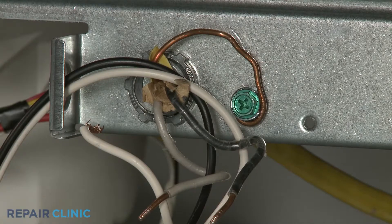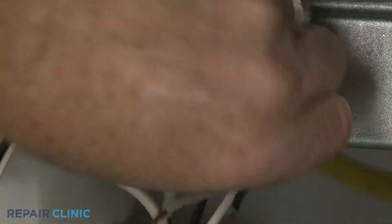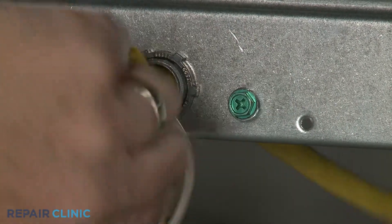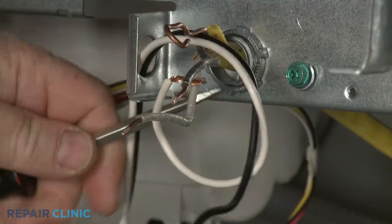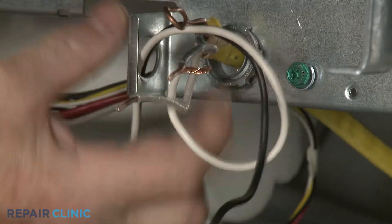Unthread the screw to release the grounding wire. Unthread the strain relief nut and detach the strain relief and power wires from the junction box.